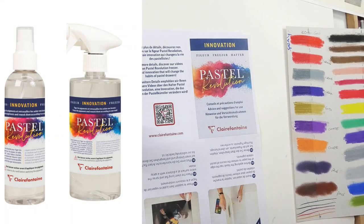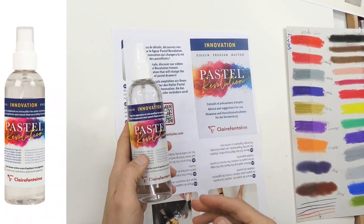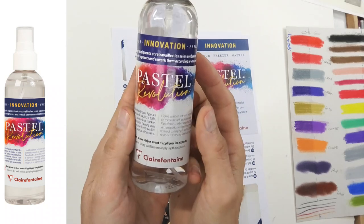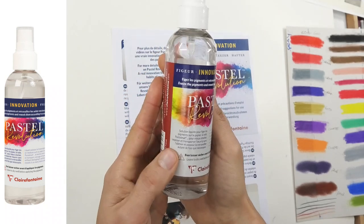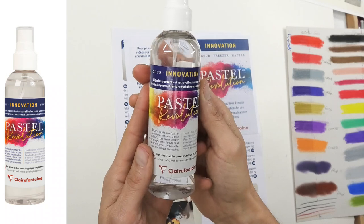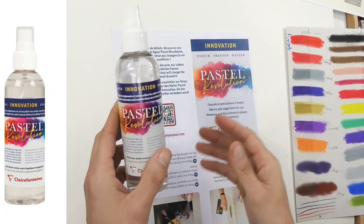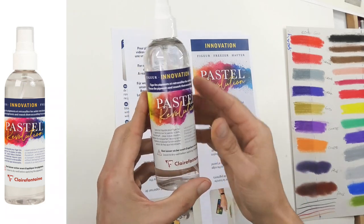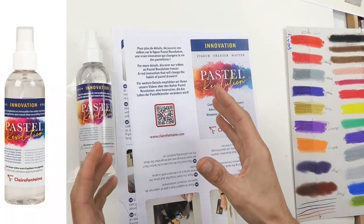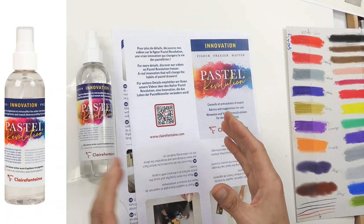Welcome into the studio. I'm quite excited to be talking about a fixative, or what Clairefontaine actually calls their Pastel Revolution - they call it a 'freezer innovation.' This has just come out on the market, being shipped to major art stores now as of November 2020. I've looked at pastel fixatives before, and none of them are really the holy grail that fixes something without any color or tonal change.